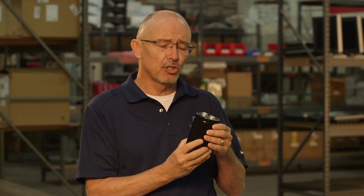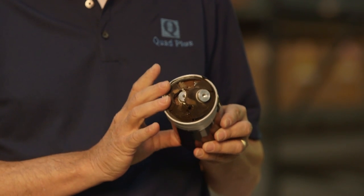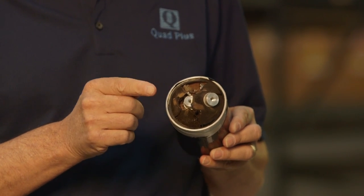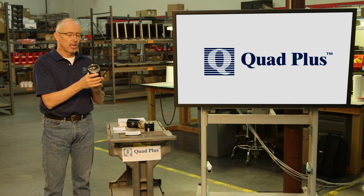The next two capacitors I'm going to show you failed shortly after they were taken out of inventory storage and put in service. This first capacitor failed immediately — as soon as the unit was powered on. As you can see, there's considerable damage. The ceramic cap has been blown through, so there was a lot of pressure buildup within the capacitor, and there are pieces of metal foil that have come out. Not only do you have damage to the capacitor, but one of the bigger dangers and more costly things is the collateral damage caused by this type of failure.